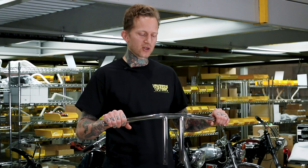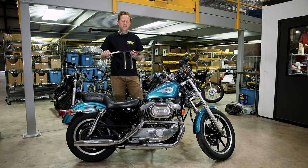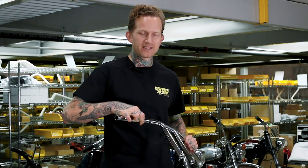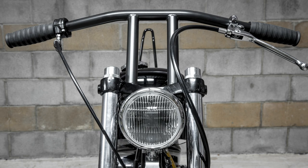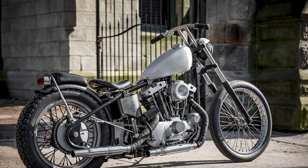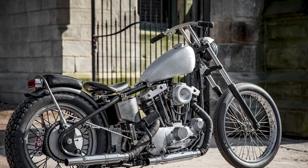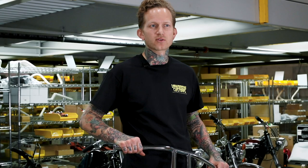The bars we're using for today's install are Lowbrow Customs T-Bar handlebars. This particular set's a 10-inch rise. We also have them available in an 8-inch rise. These are dimpled for use with the stock Harley-Davidson hand controls and available in chrome or black. We also have an 8-inch rise stainless steel all-TIG welded version available. The install is going to be exactly the same for any of those varieties.